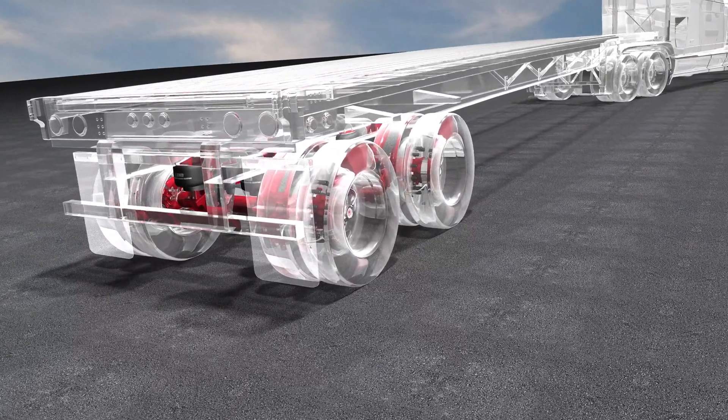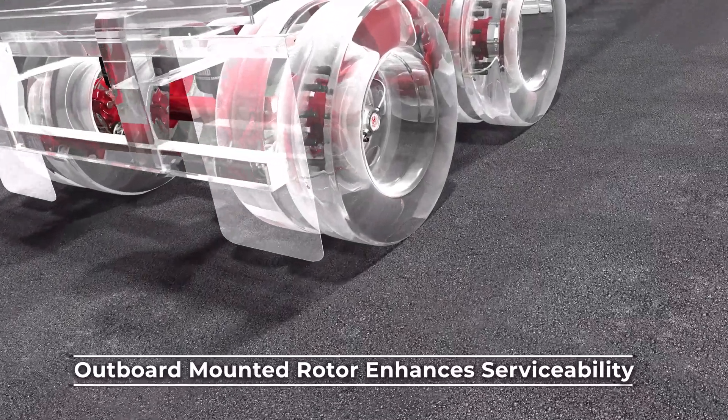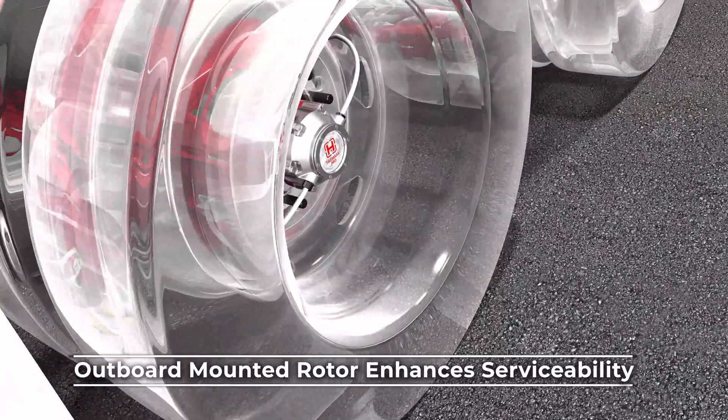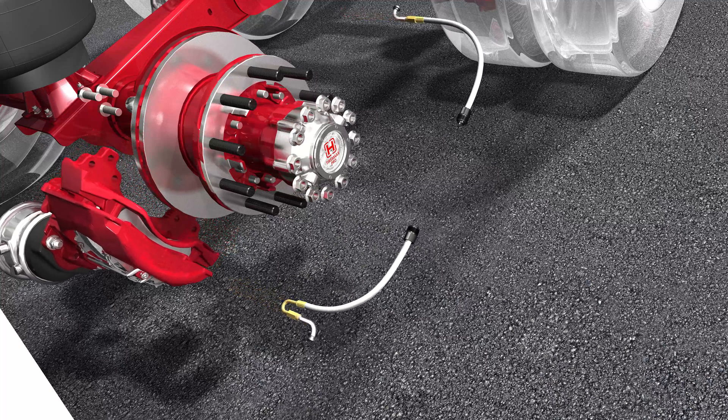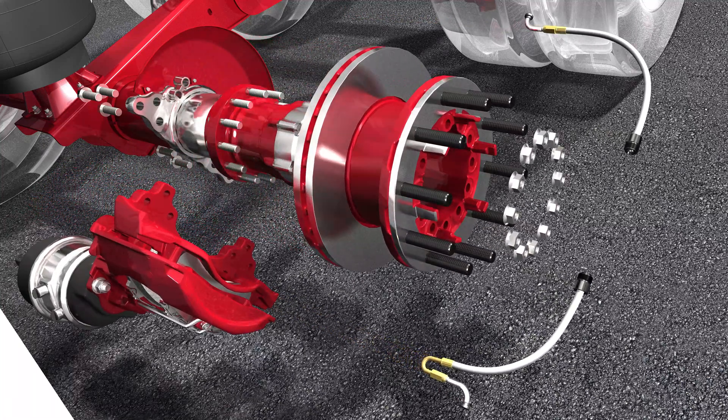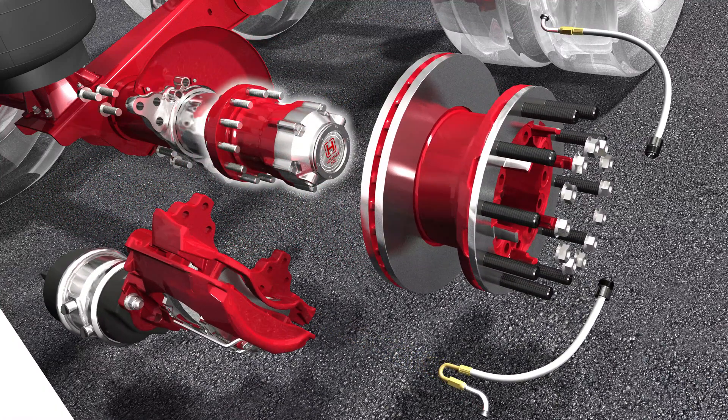HXL7 with outboard mounted rotor is specifically designed to enhance serviceability and reduce maintenance hours. The unique outboard design provides clearance for rotor removal without disturbing the hub, making rotor maintenance more efficient and convenient.